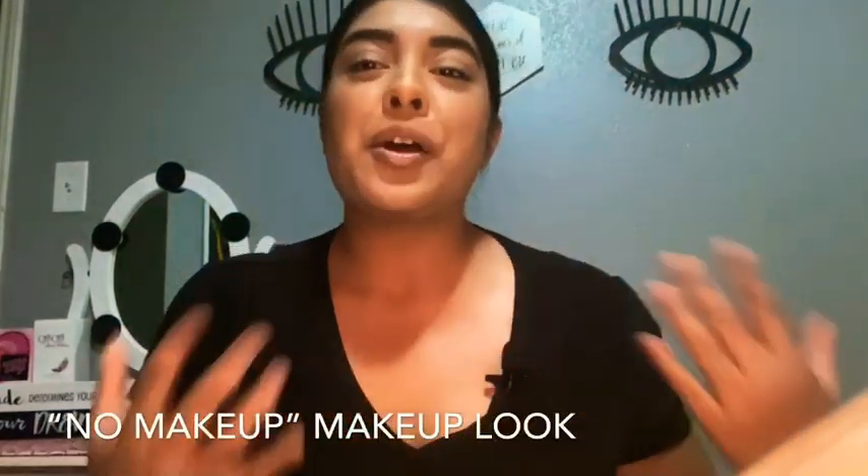Welcome back to my channel. What I have for you guys today is this simple no-makeup makeup look. Hope you guys enjoy.